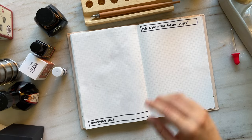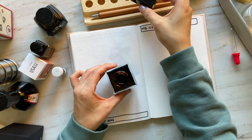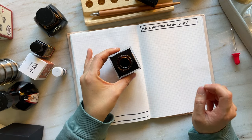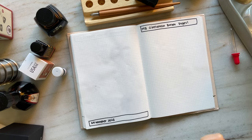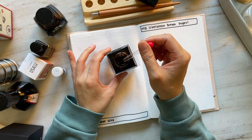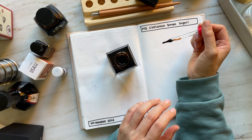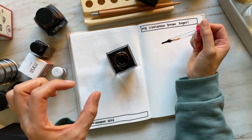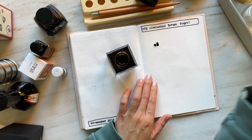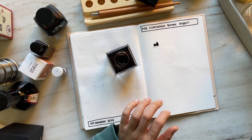Let's get started with Montblanc Cinnamon Brown. Just a sniff of this ink — it smells beautiful. It's almost like there's an additional scent in there, almost like a perfume. It's not overpowering, but it's like a subtle scent of those cinnamon bear gummy bears. It doesn't remind me so much of cinnamon spice, but more like those red cinnamon bears, if you know what I mean.